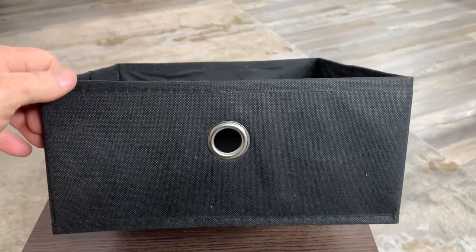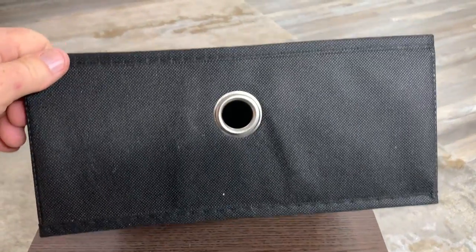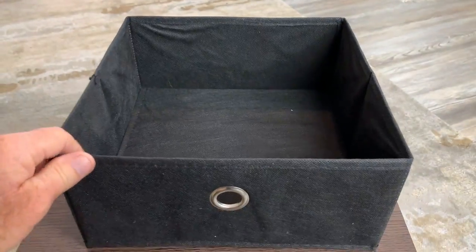It does come with this little cloth shelf unit. It's not a lot to it, but it could be very convenient to hold your stuff.